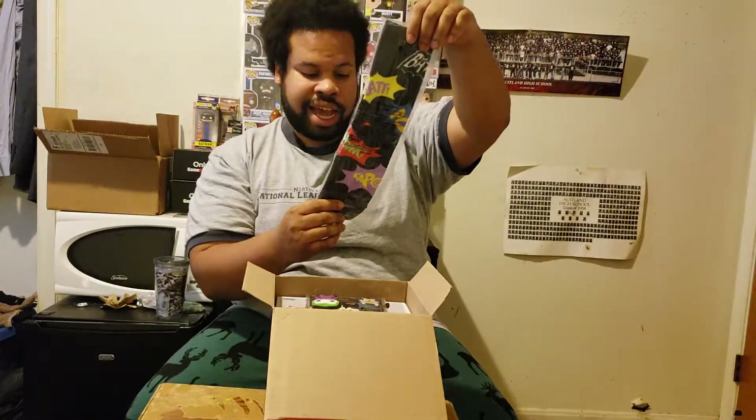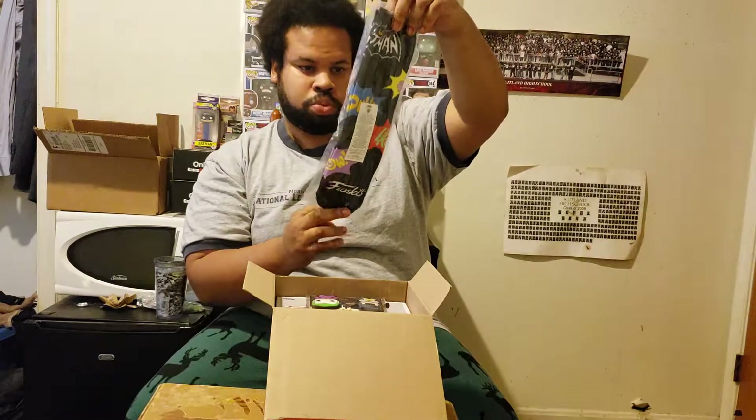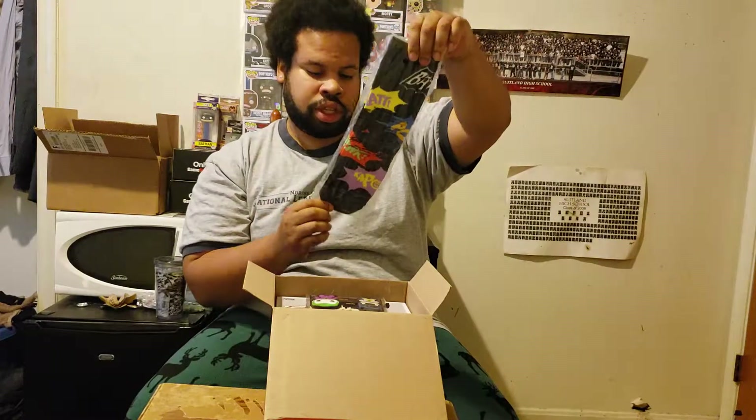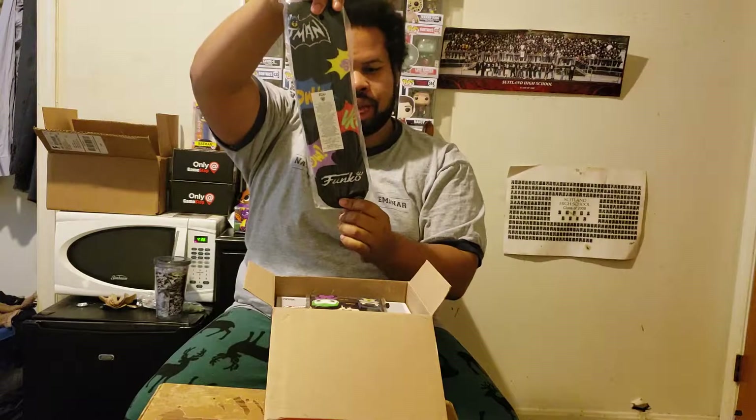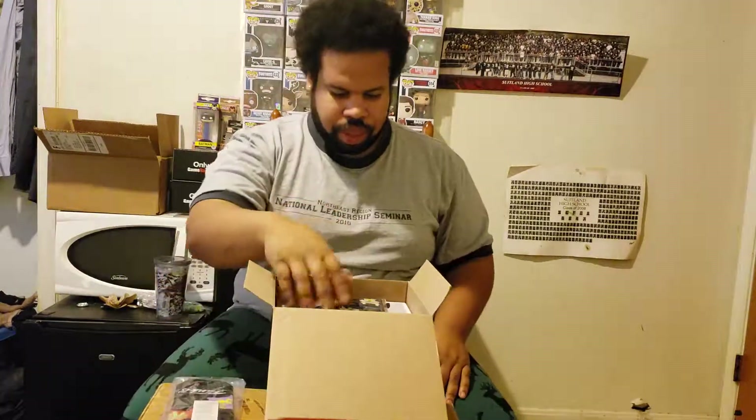Right here on top you've got socks, and they actually look like they will fit. They've got the classic Batman sound effects on them — I'm actually liking these socks.